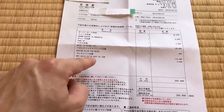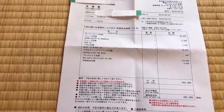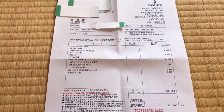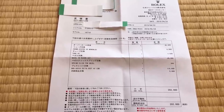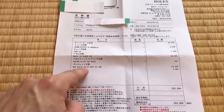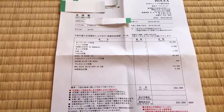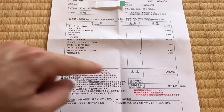Right here it says bracelet change. This is the information for the Jubilee bracelet and the end links, and you can see the cost: 110,000 yen. I will be getting the oyster bracelet back — I wouldn't do it otherwise. And the cost of changing the bracelet is 5,000 yen. I've been thinking about it — I might bring that up, because they had to overhaul it anyway and would have had to take the bracelet off. So I can't see a real justification for that charge. But it would bring the total below this figure.